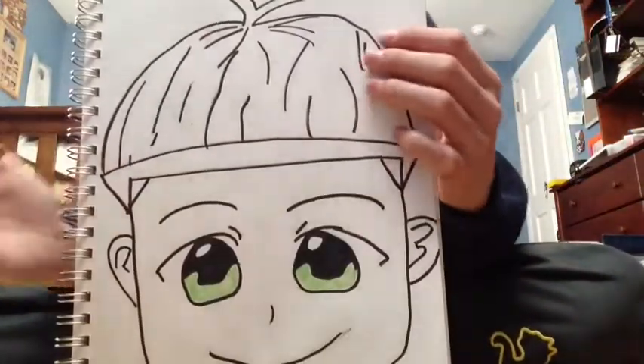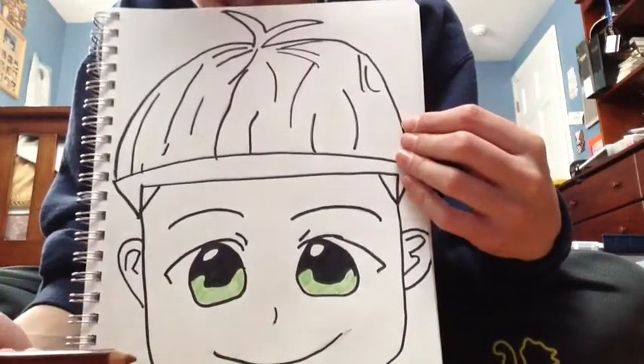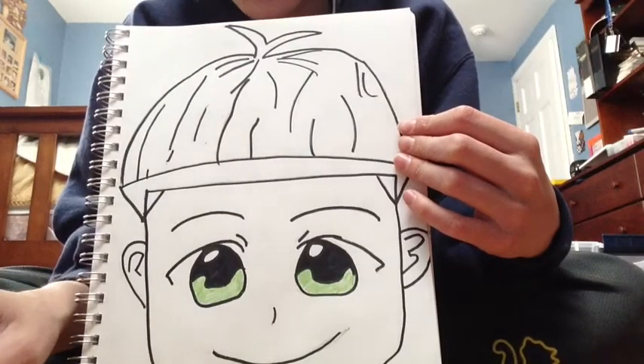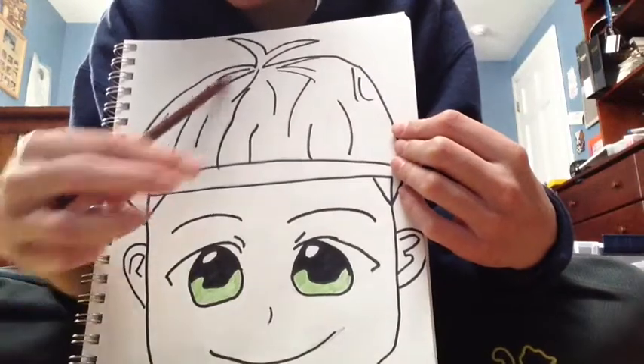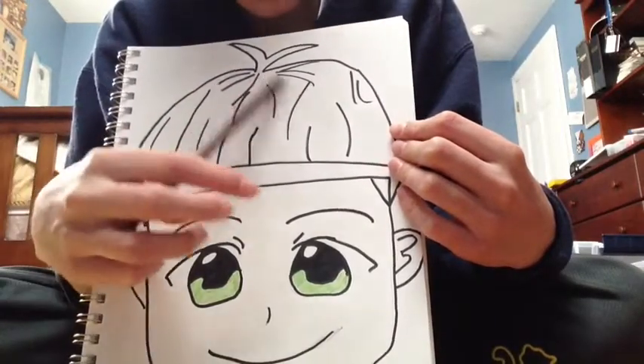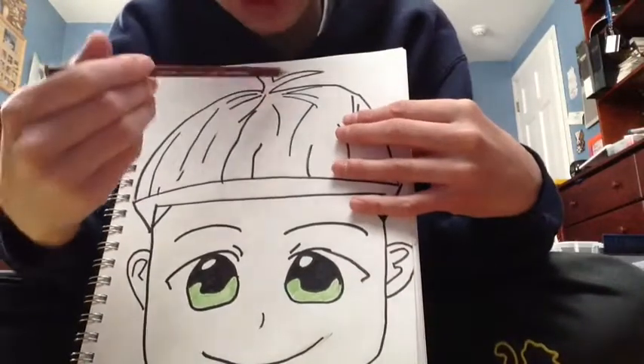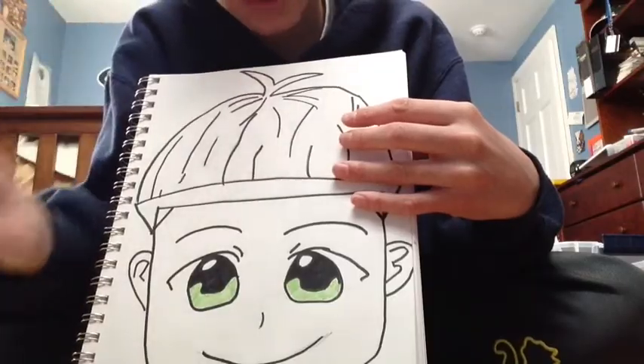I've already tested which color I want for his hair — hair is next. His eyes look kind of nice actually. Now you want to do the hair, but you always want to make sure you're going in the natural direction of where the actual hair is, so you go from here downward, following where the hair would actually flow from the crown. Now we're going to color the hair and I'll catch up with you when I'm done. Alright, I've done the hair — there he is.